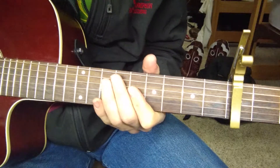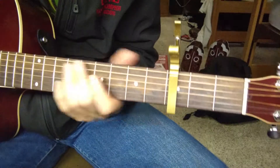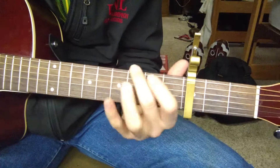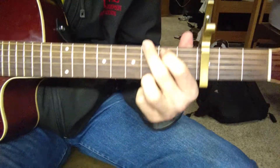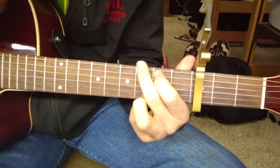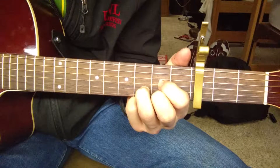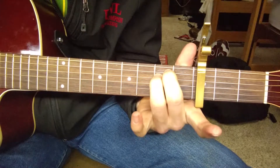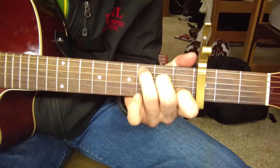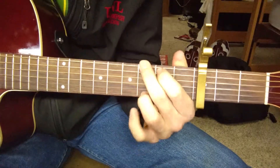We're going to start out here. You're going to need the capo on the third fret, and you're going to need four chords. First you've got a G chord, then you move to a D chord, then an E minor, and then a C. A little bit of imagination with all that.